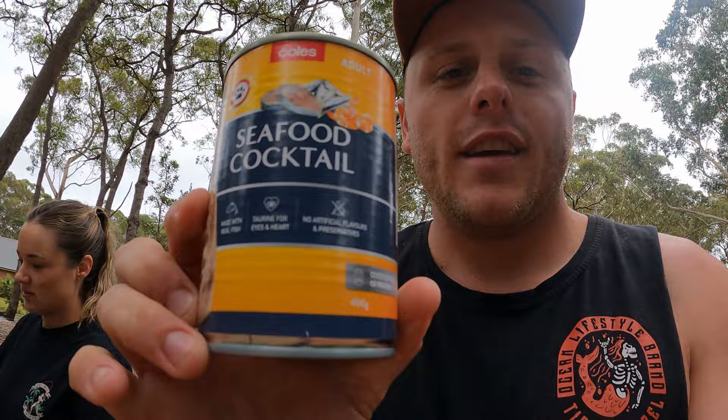G'day guys, welcome back to another how-to video. Today I'm going to show you how to catch beach worms — another one of the great baits you can use on the beach and pretty much anywhere around the rivers as well. First things first, what you need — what we use — is a tin of cat food, the seafood variety. If you can get one with a pop top, that saves you having to bring a can opener.